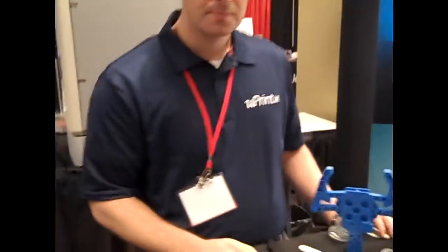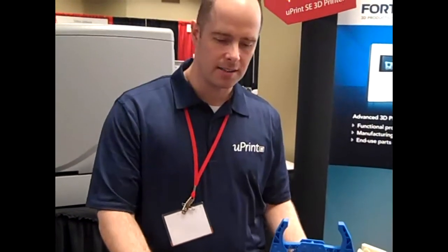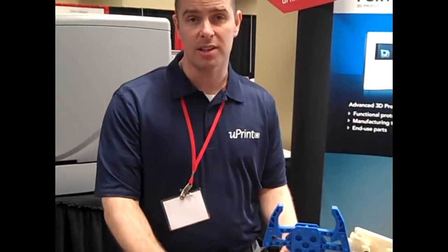The reason we're here today is there's a huge push for the STEM curriculum — science, technology, engineering, and math. We fit very snugly in the technology and engineering areas, but there's a lot of mathematics that go into a CAD program. So we're here to bring awareness of the product and what students can actually do with a 3D printer in a classroom.